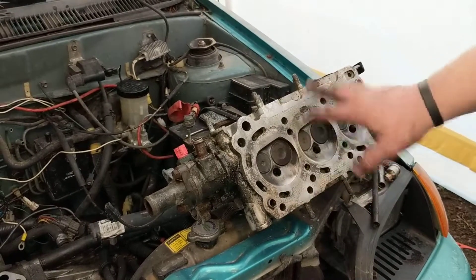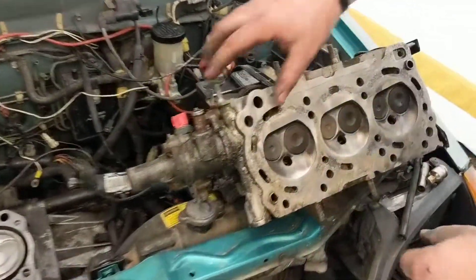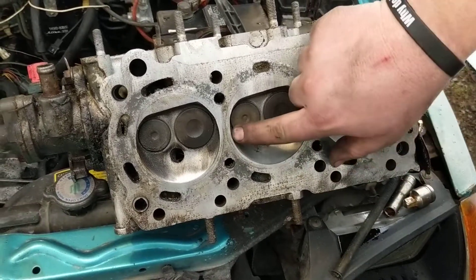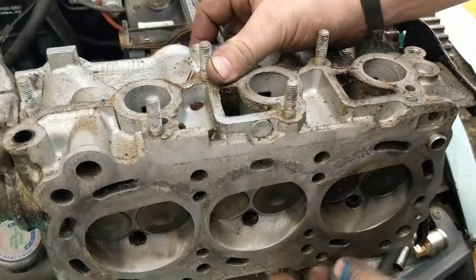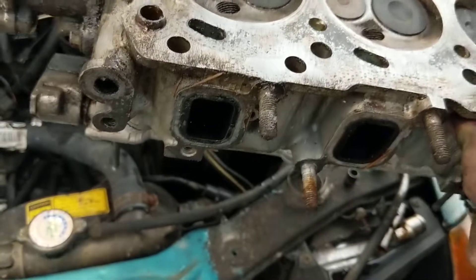This is just an old head I had laying around from the other engine, but as an example — this one has actually already been done. If you look at the space here between the intake studs and the exhaust studs on the base of the head, you can see where there's already been material taken off.